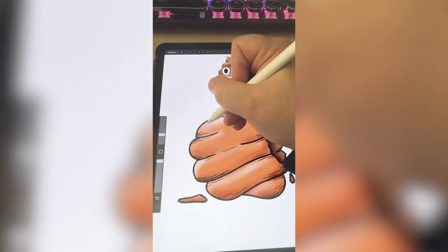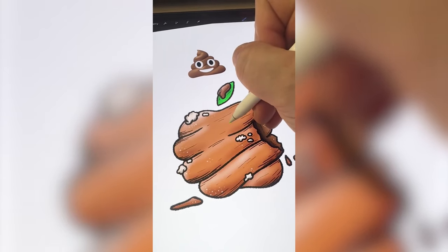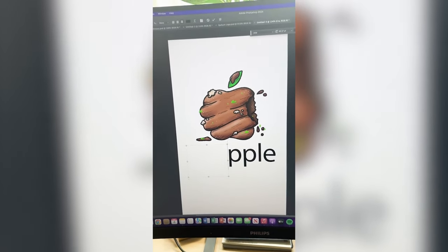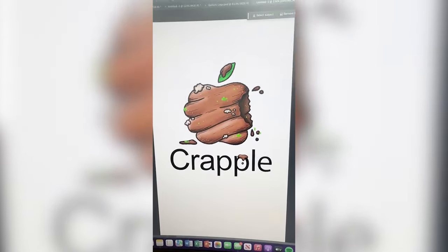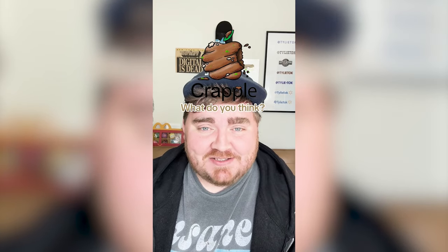I want to add a little more texture to just some of the lowlights to make it look a little more grungy. To take it a step farther, I do want to add some white mold on it in some places. Lastly, I want to add just a little bit of specks of green in there. I'm going to bring that into Photoshop and finally change this to say Crapple. And here's the final result. This one turned out exactly how I envisioned it, but so much grosser. Let me know what you think about this one and which other logos I should do in the comments.